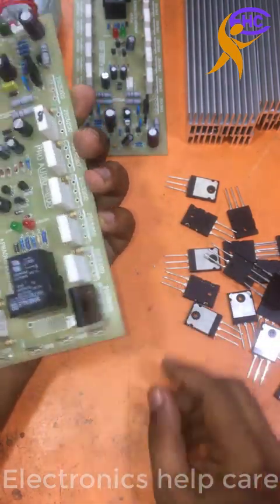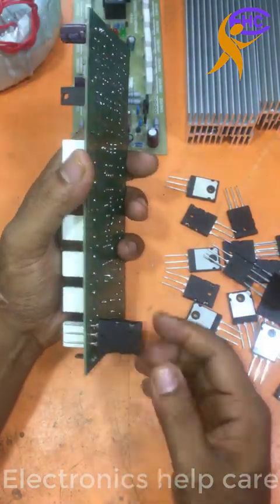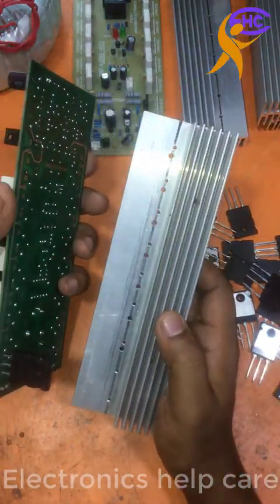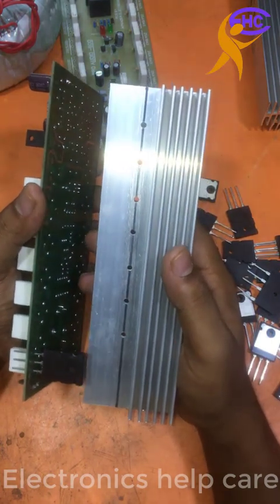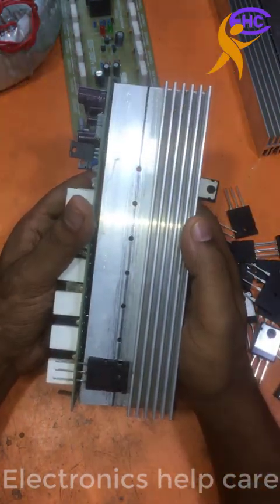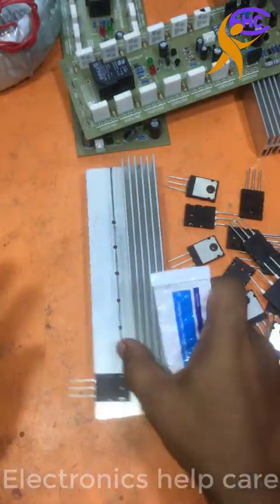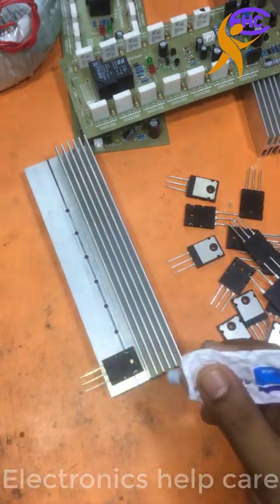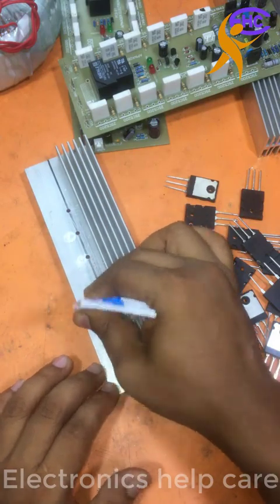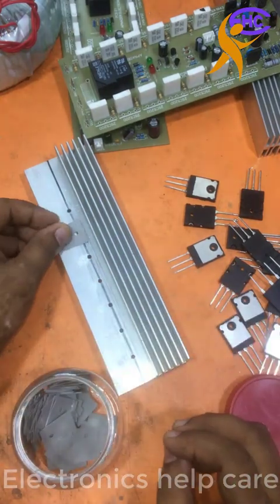This is the positive transistor. I am using the positive transistor — on our 2SC5200. This is the heat sink. I am using it like this way. The transistor needs the heat sink. I am using this heat sink. I have used the separator and this is the thermal paste.